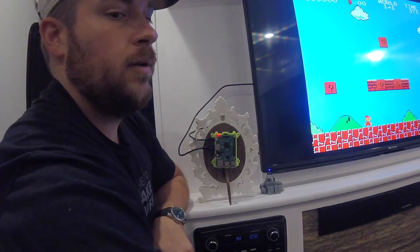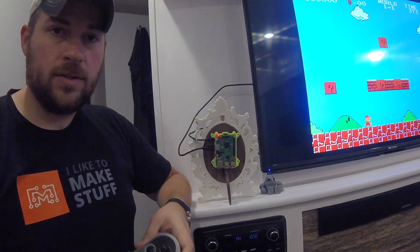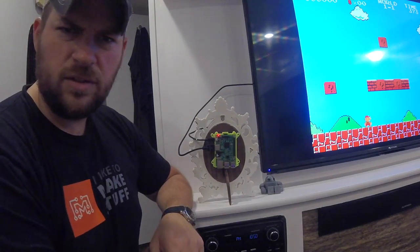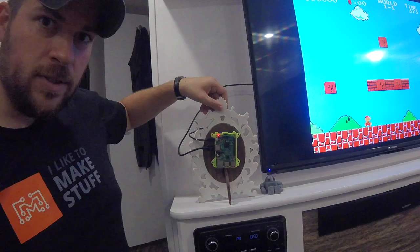The best part is that we can hook up this Bluetooth controller and sit across the room on the couch and play games instead of sitting right here in front of the TV, which is going to ruin your vision. Everybody knows that. So let's play some games.